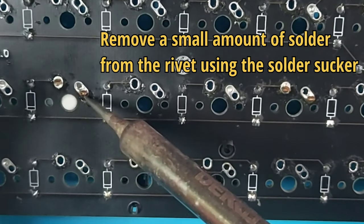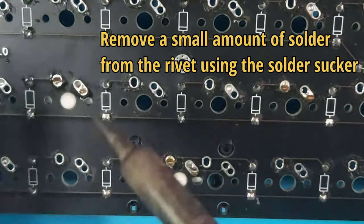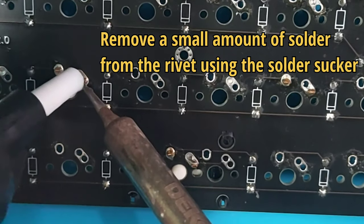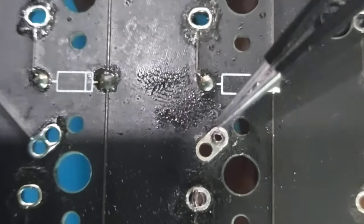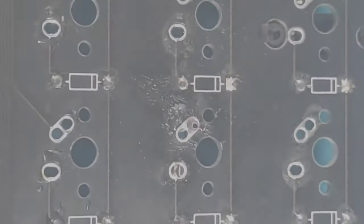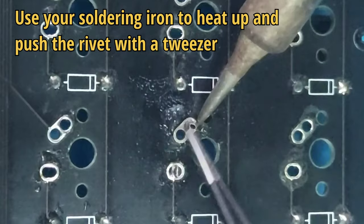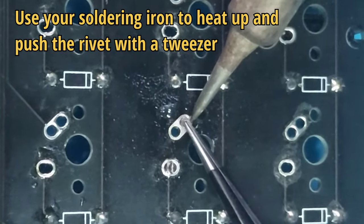Try to remove a small amount of solder around the rivets, just enough until the rivet is not covered with solder. Here comes the tricky part — you need to slowly clamp the rivet from the other side to make the rivet spread a bit. Then use your soldering iron to heat up the rivet and pull it gently with a tweezer until it falls out.